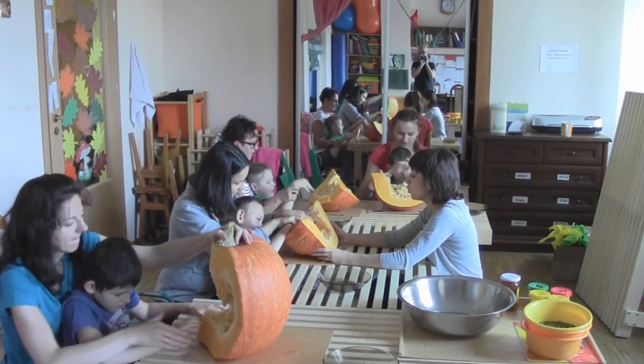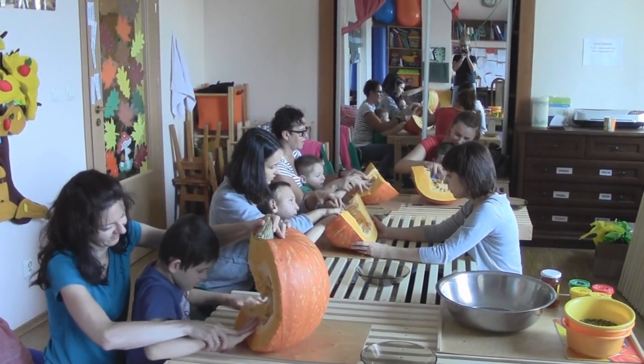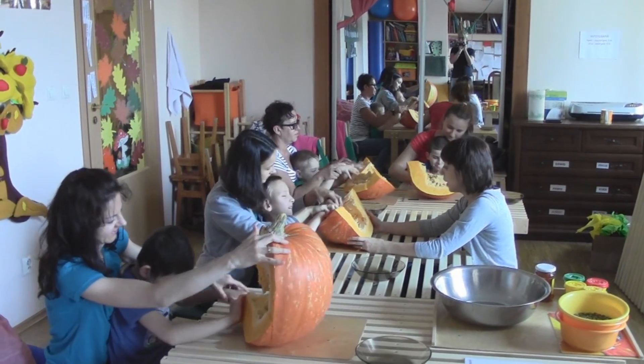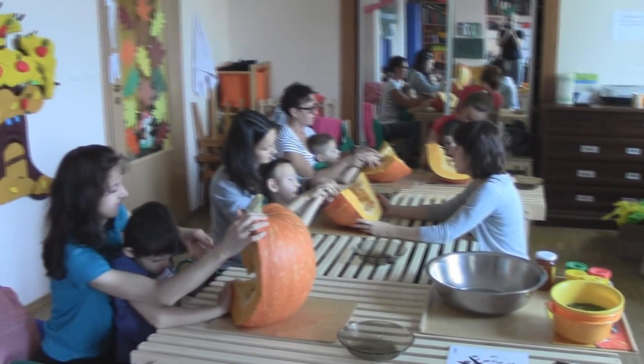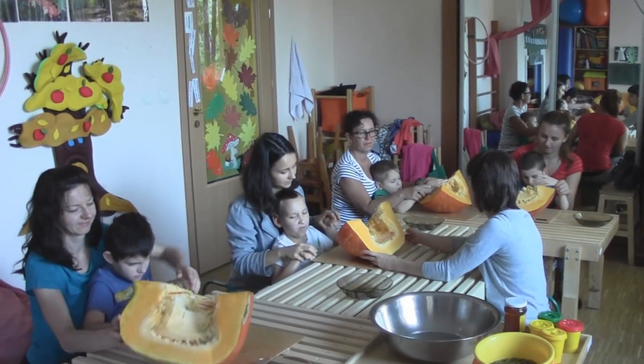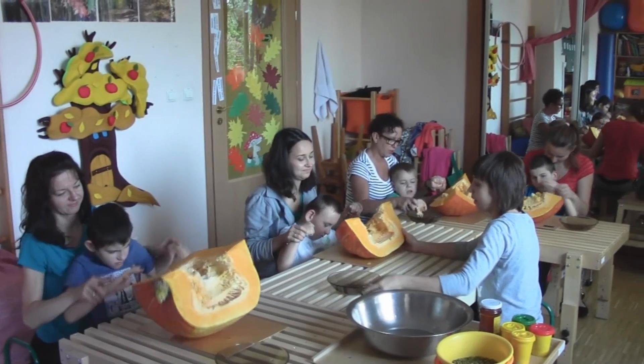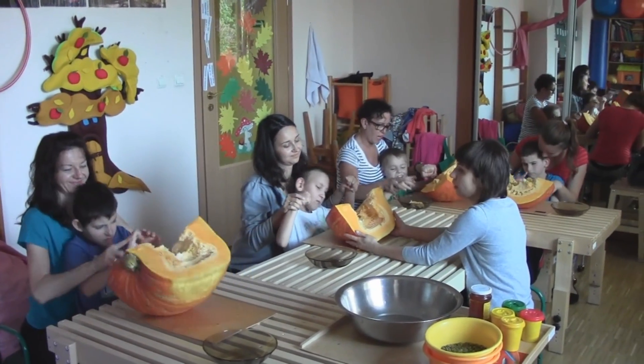Dotykam co jest w środku. To jest miękkie. Miękkie i mokre. Za chwilę wasze ręce będą to ściskać i wyciągać do tych talerzy, które macie obok. Dobrze? No to próbujemy kochani.